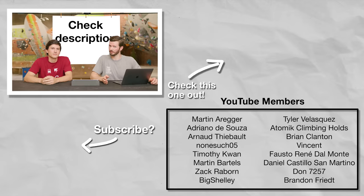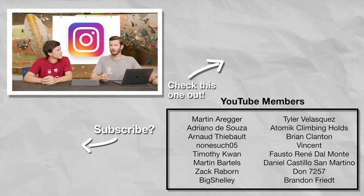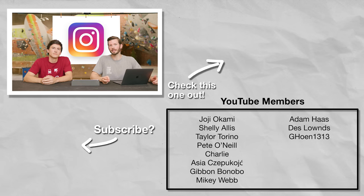If you're interested in getting coaching from Dan, that information will be available in the description below. And if you want your video to be featured, make sure you are subscribed and following us on Instagram — that way you'll see those call-outs when we need more videos.